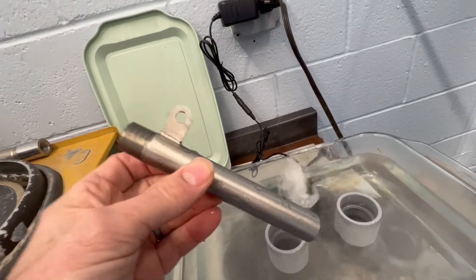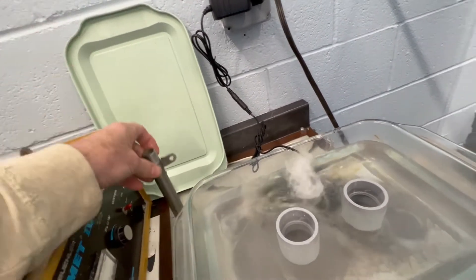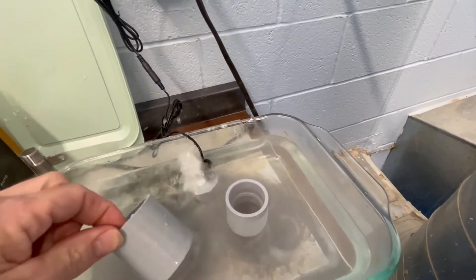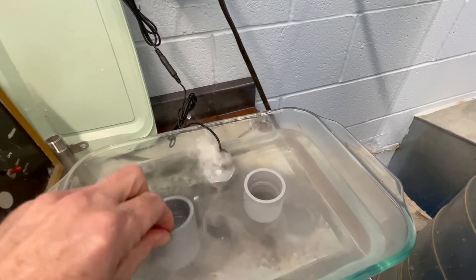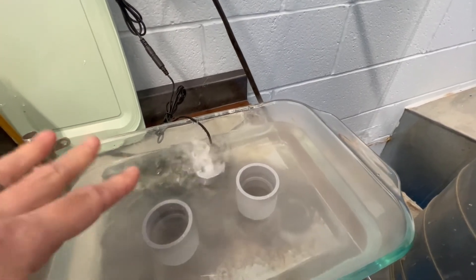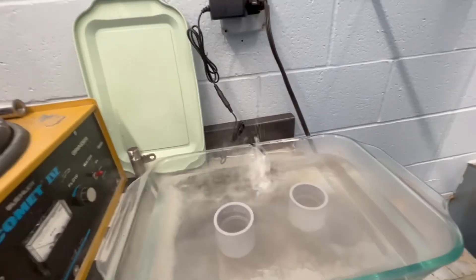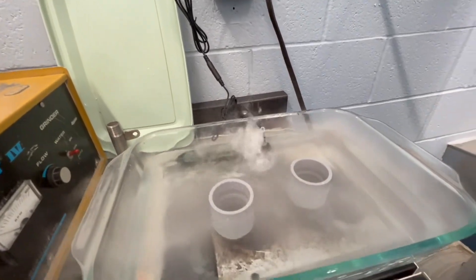That would corrode, so now this is an all 316 stainless part — I expect it to not corrode. Here's our setup: we're elevating the pipe on a couple of these PVC parts because we want to keep it out of the water so that it's in contact with oxygen, which is of course an essential part of the corrosion reaction.